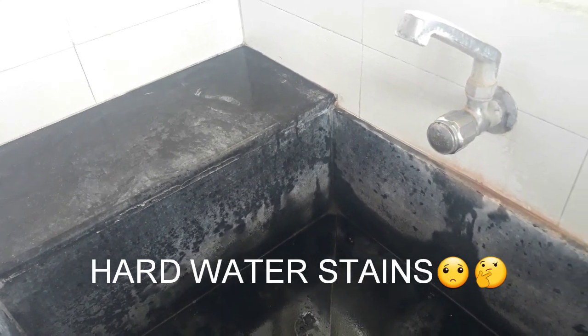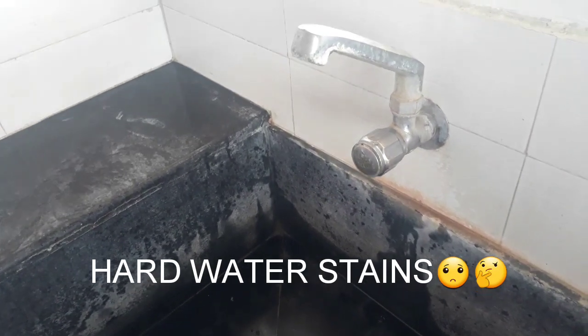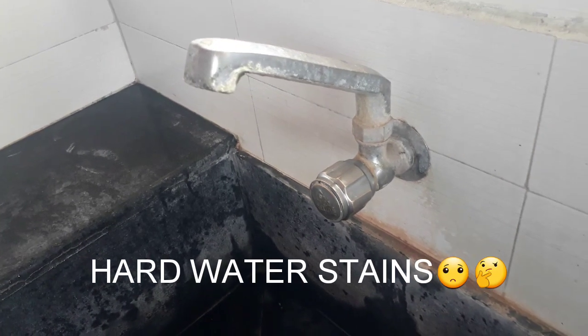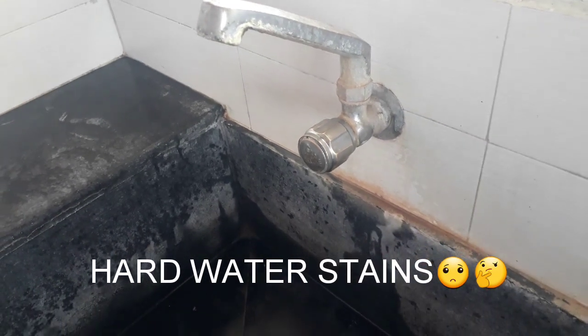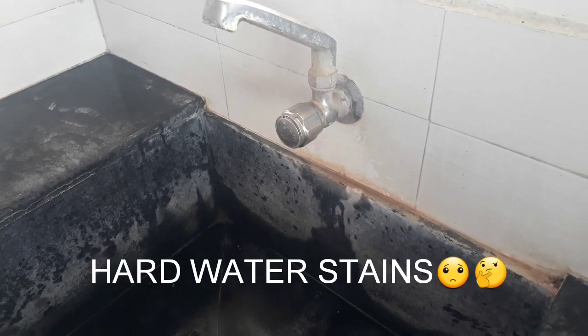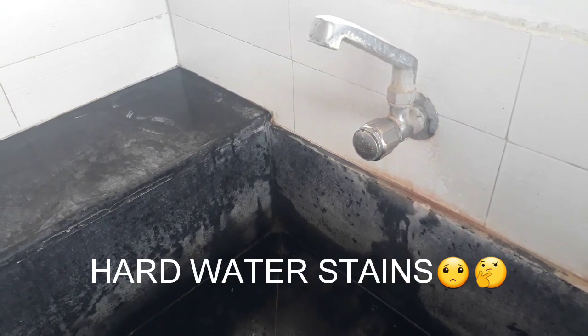In the sink or the bathroom, I am sharing the cleaning process in this video. I am going to clean it the natural way.